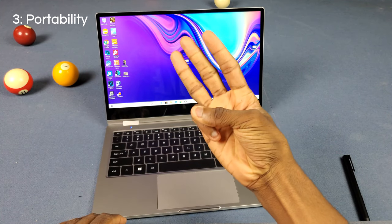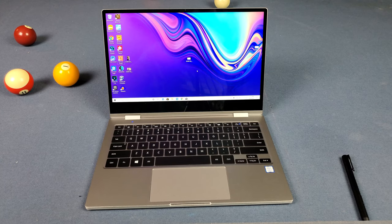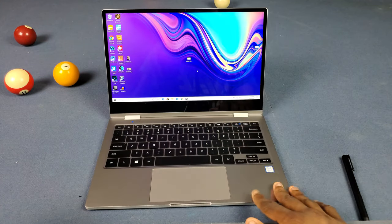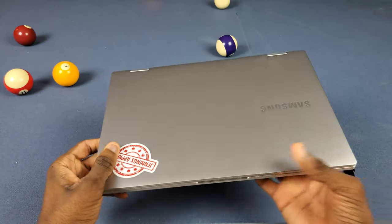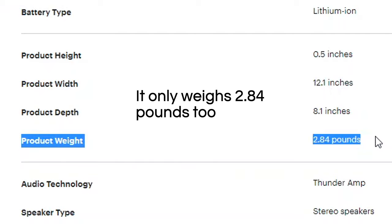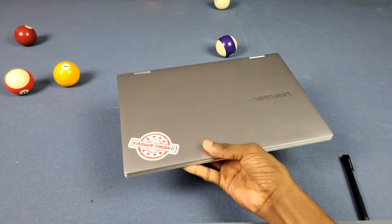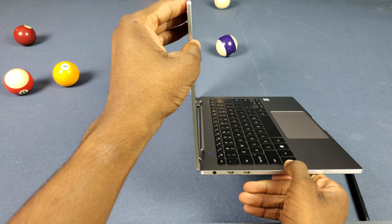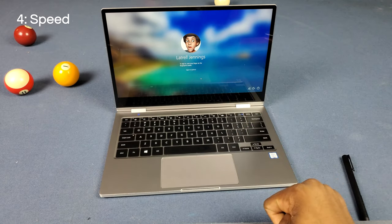Number three is portability. This thing is slim and light — it's a good size at 13 inches. That's all they offer though, which kind of sucks. I had a 15-inch laptop before and now 13 inches is way better for me. This thing is really slim and really light — it's crazy how light it is. If you put it in a bag you're barely going to notice it, which is good for your back. Even the screen itself is crazy thin, and even though it's so thin, that build quality still holds up.